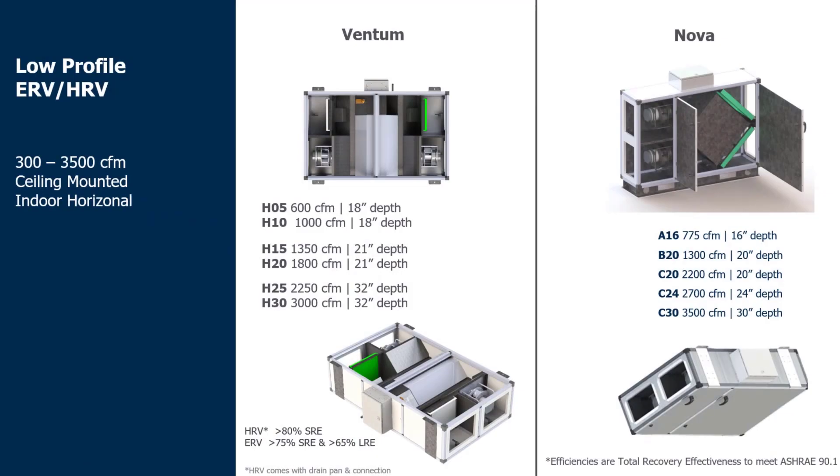As most of you are familiar now, we have the two main options, the Nova line and the Ventum line. The Nova being the standard cross flow core with standard efficiencies, and the Ventum being the high efficiency ERV/HRV option. Both of these units are designed to be low profile, but the Nova line can go up to the 8000 CFM range while the Ventum is held around 3000 CFM.